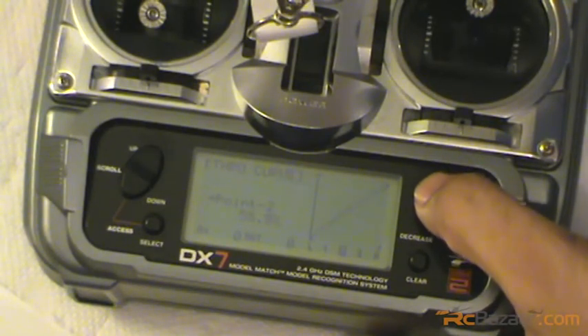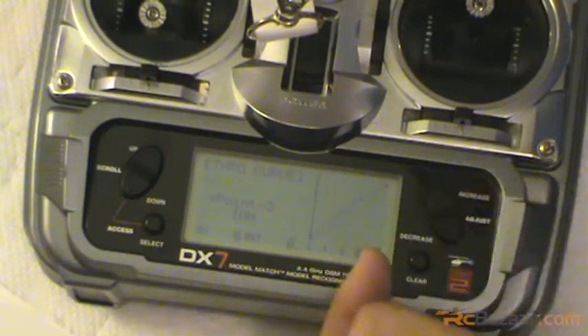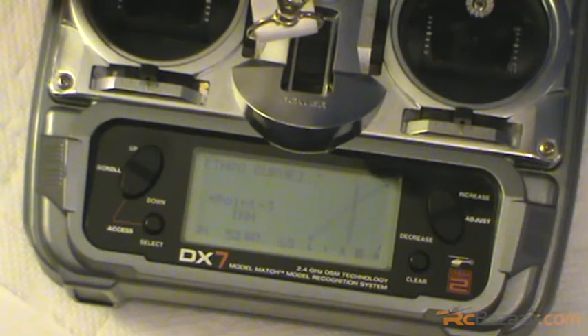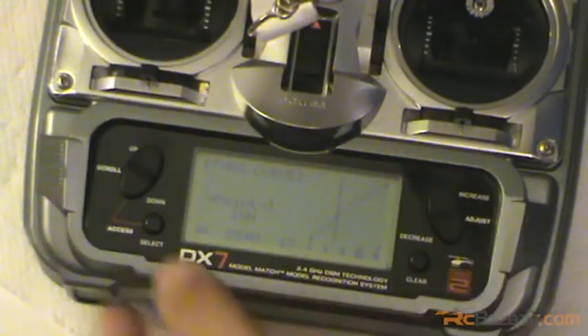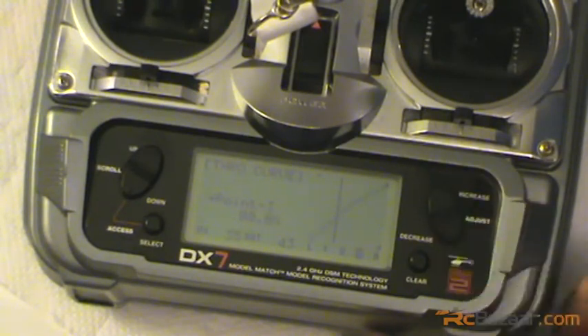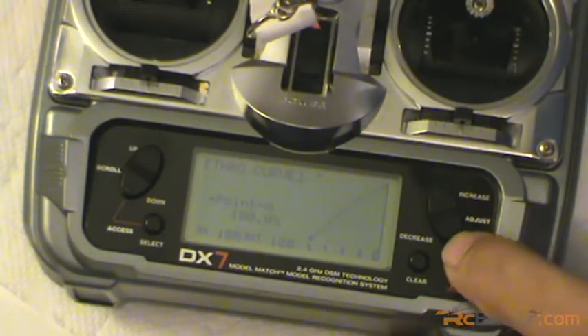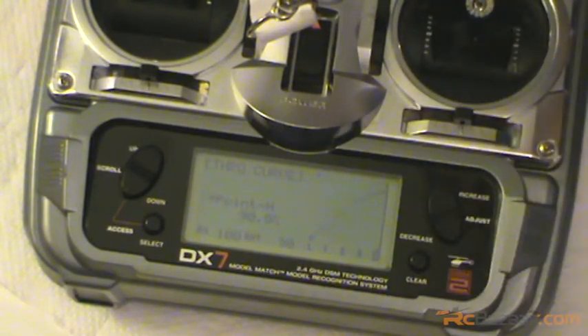At mid stick I'll keep it around 60%. Now position three - where the heli usually takes off, that's close to about five degrees of pitch - the heli takes off between mid stick and the three-quarter part of the throttle stick. I'm going to increase it to around 80%, and all the way on the high stick I'll decrease it slightly to 90%. This is my way of flying.